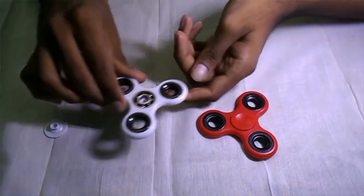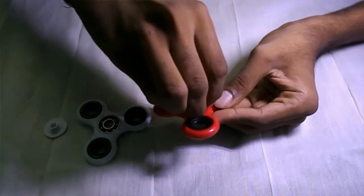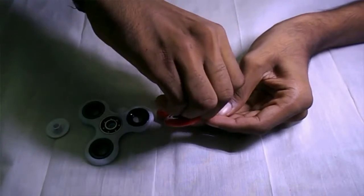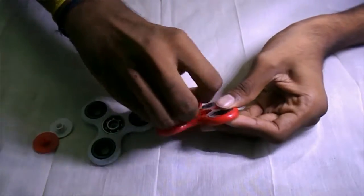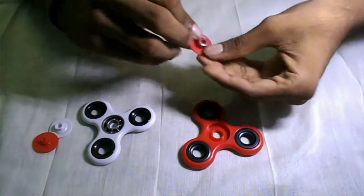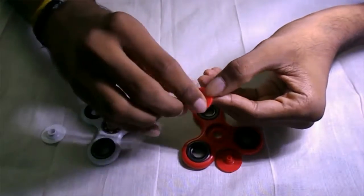But if you see the 100 rupees fidget spinner, you cannot notice any ball bearing in it. But there is a ball bearing in it — there is a small one that I will show you. Even I did not notice it at first, but later I noticed it. So there it is. It is a ball bearing.